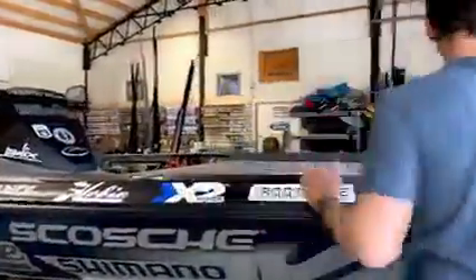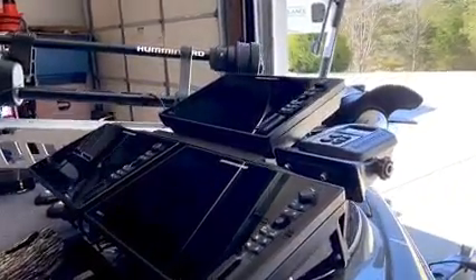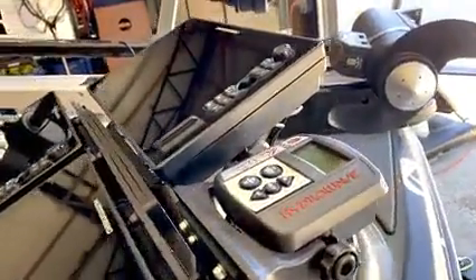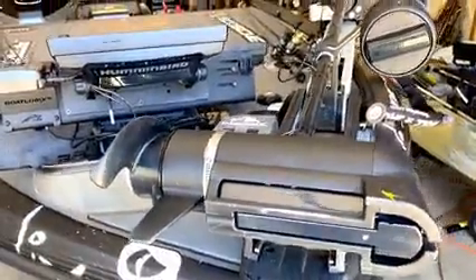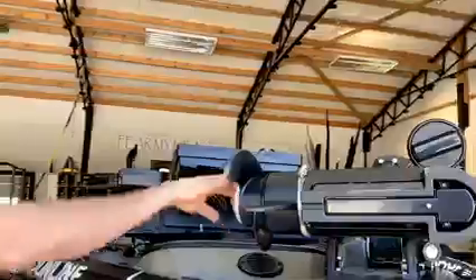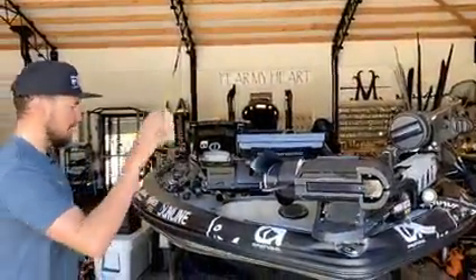Let's show you what I'm running up the front. Three Hummingbird Solix 12s — so three 12-inch units up the front. Hydrowave as well takes power. The 360 takes power to run as well, which is on the trolling motor. And then we have a 112-pound thrust Minn Kota Ultrex, which we're going to run three of the 100 amp hours for that. So that's up the front.